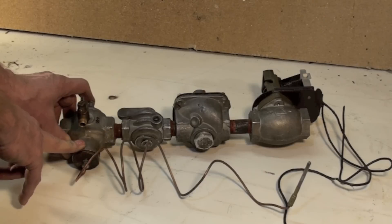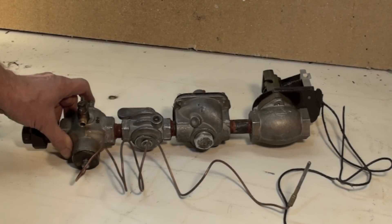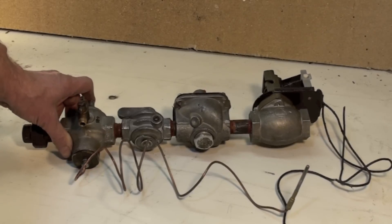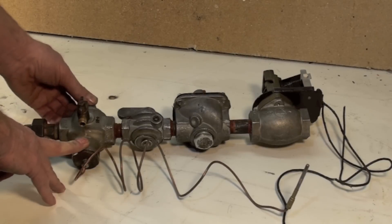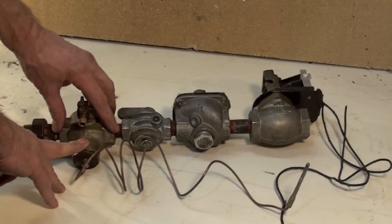A solenoid is simply an electric valve. It provides enough power to hold it open — it won't pull it open, but it will hold it open. So if I wanted to light the pilot, I would turn this valve so it's parallel with the line, hold that down, light the pilot, and this would be my flame safety control. If I lost the pilot, this would drop out and close the gas, keeping it from getting any farther down the chain — stopping the gas right here.